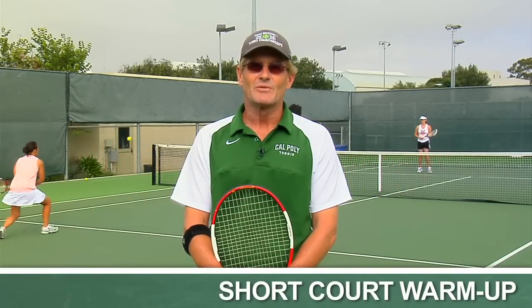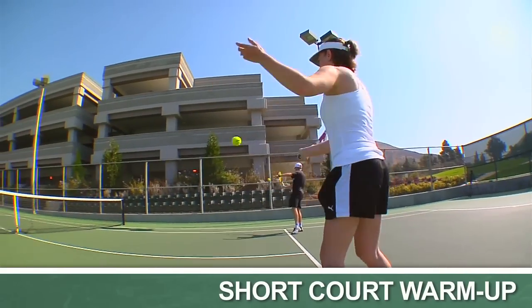Hi, I'm Hugh Bream. I'm the Cal Poly women's tennis coach, and what you see behind me today is a short court warm-up, which I really recommend for getting started on the court.